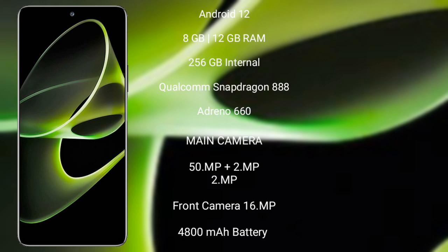The Honor X40 GT runs on Android 12. It comes with 8 GB or 12 GB RAM and 256 GB internal storage, powered by the Qualcomm Snapdragon 888 processor with GPU Adreno 616.